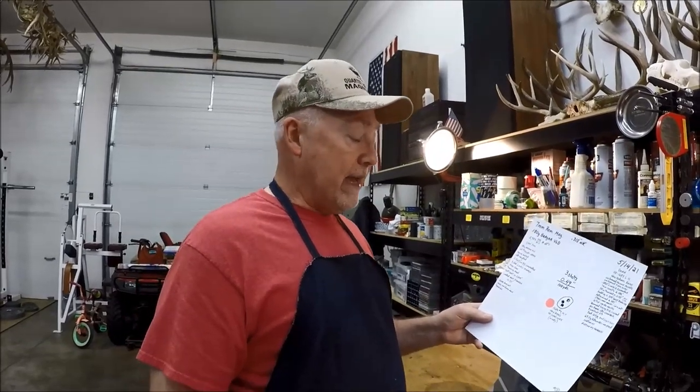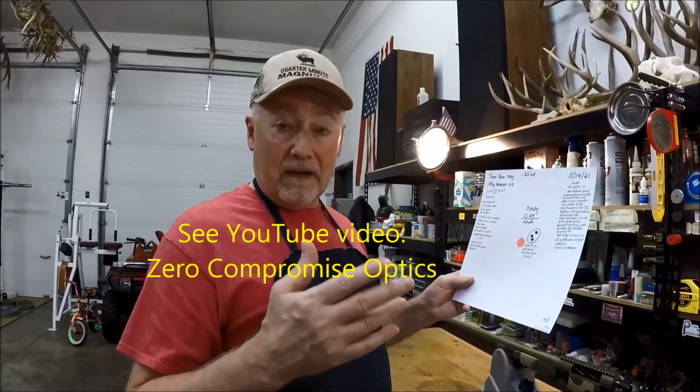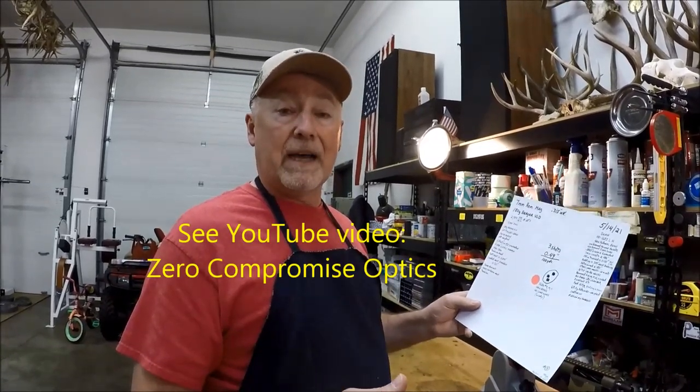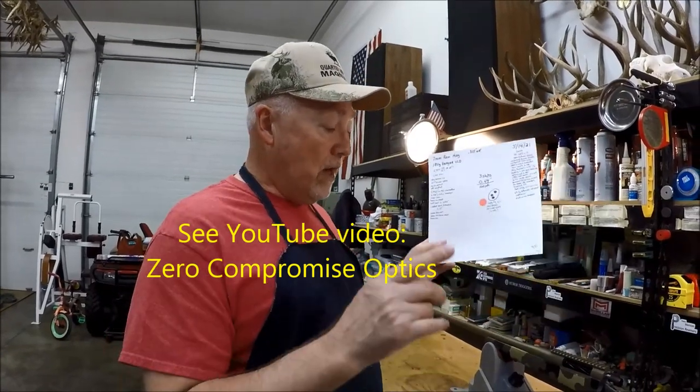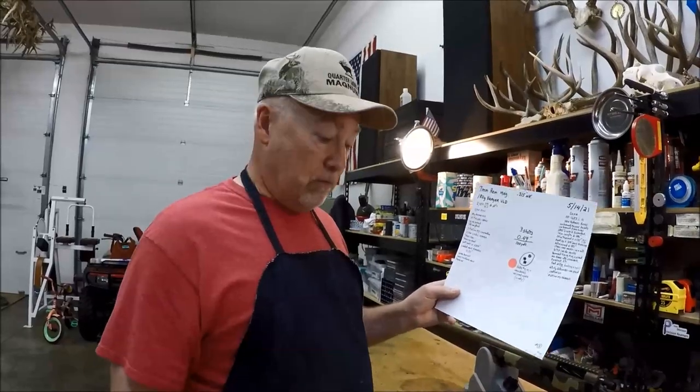I wanted to show that, and she's going to splice these into the video from when we were out shooting, because I have some stuff too. I want to talk about that ZCO scope — we finally got to shoot it, and I have a lot of things I want to say about it, but that's going to have to be for another video. We need to get this packed up tonight and ship it. So that's it for tonight. Thanks a lot.